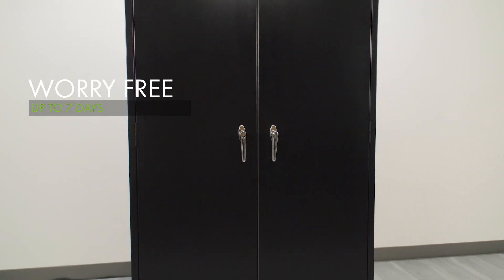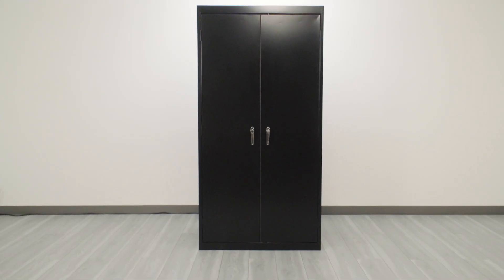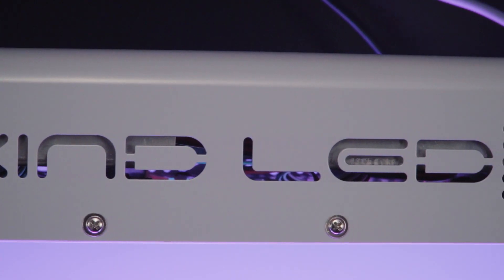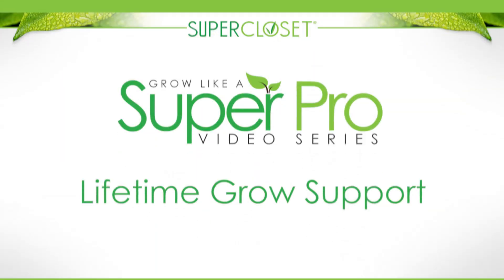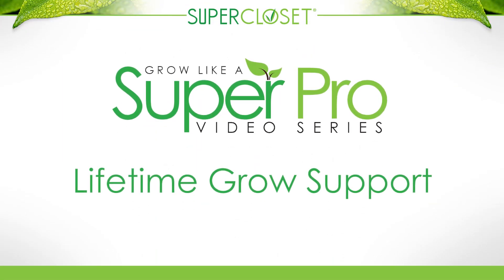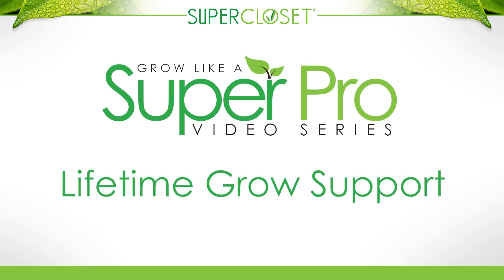SuperPonics automation will take care of your grow while you're away. Only SuperCloset has been able to create complete grow systems using only the absolute best components, award-winning systems, expertly designed and tested for perfect results. All systems come with free access to the Grow Like a Super Pro video series and lifetime grow support from the SuperCloset experts to ensure you are growing like a professional in no time, regardless of experience.